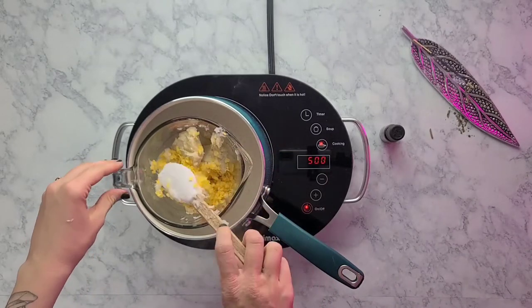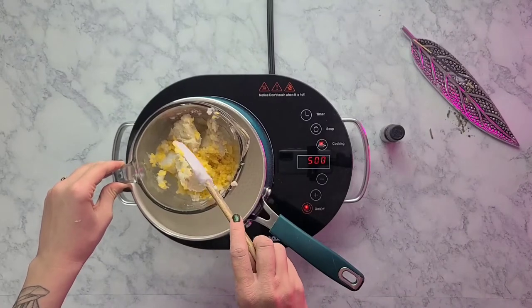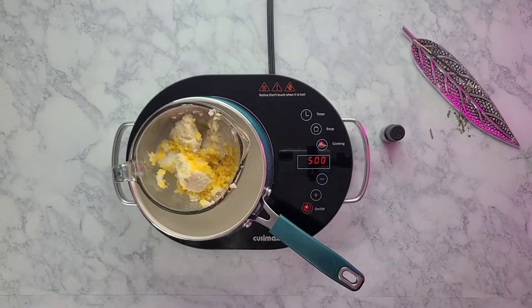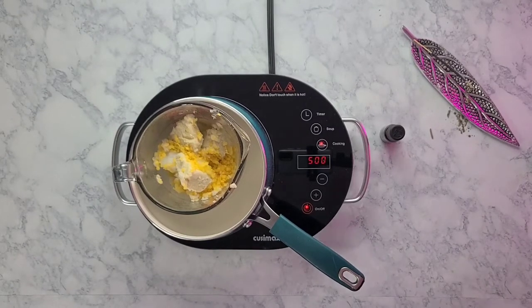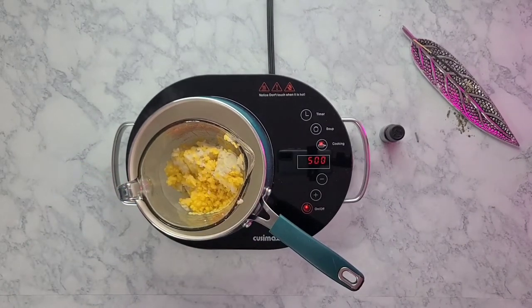Come back for the spatula you left in the glass container. A tip I didn't use in this video: maybe just grate your shea butter because it's going to melt a lot faster, especially with the beeswax. Just keep watching it while it melts and give it a stir here and there to help it along.